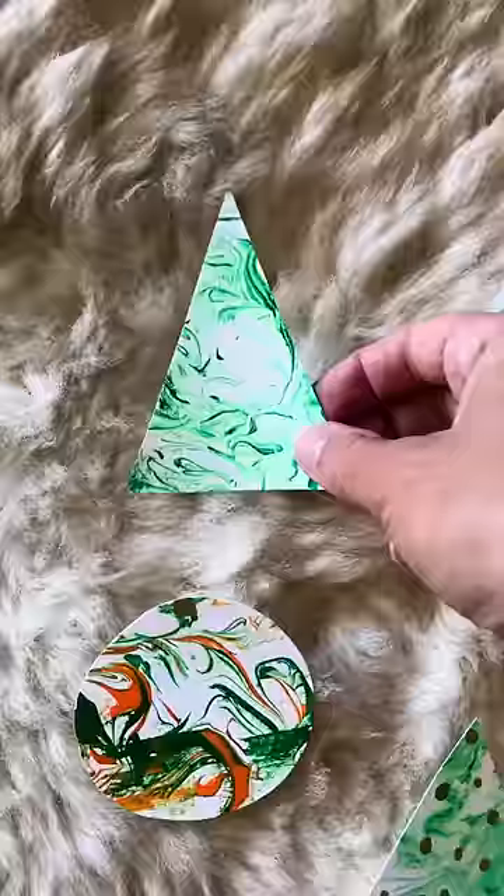You could loop through some ribbon at the top and hang them anywhere you like, or use them to stick into cards. I hope you love it, guys — follow me for more!